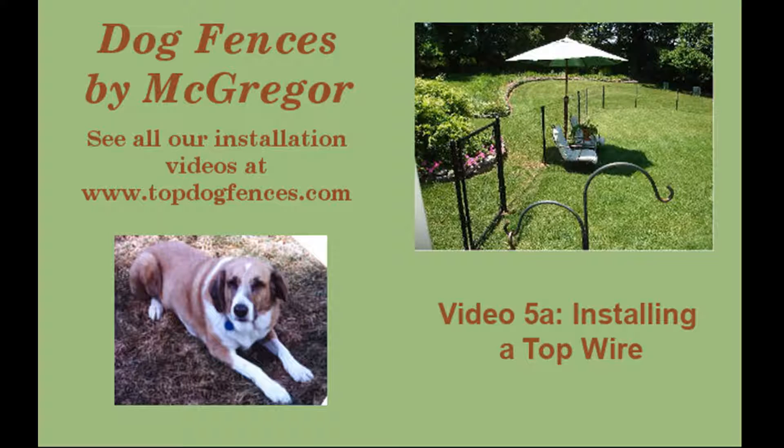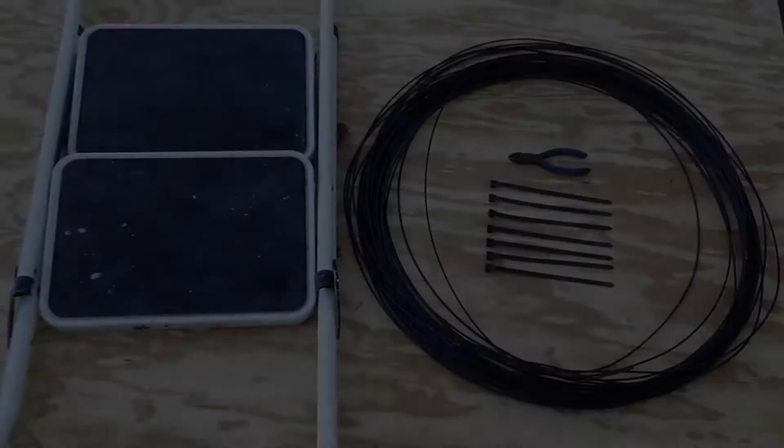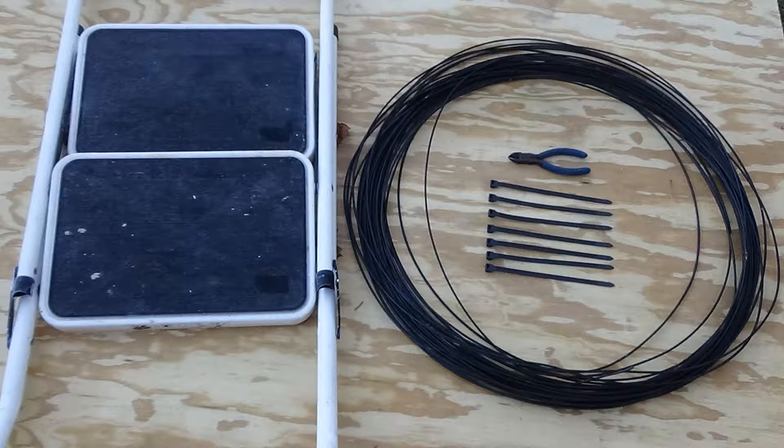Welcome to our McGregor Fence video on installing a top support wire to improve the strength and appearance of your fence. Gear needed includes the wire itself, a wire cutter, ziplock ties, and for tall fences, a two-step stool.